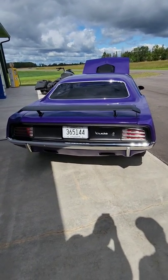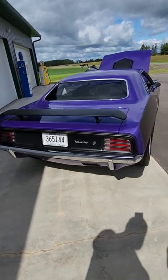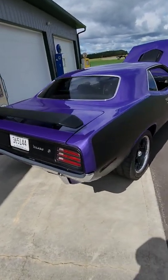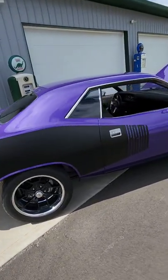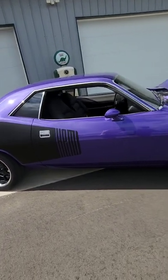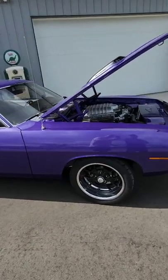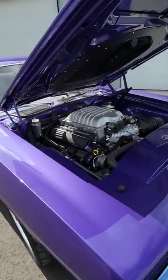I did this car two years ago. It was sitting in the field, nothing left of it. Replaced every piece of sheet metal on it. It's got a new four-link rear end, front rack and pinion, new Silver Sport 5-speed, all new interior custom — resto-modded the whole thing with a brand new 707 horse supercharged Hellcat engine in it.